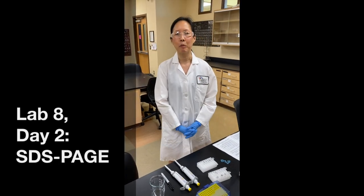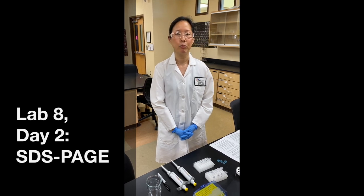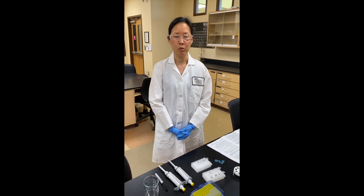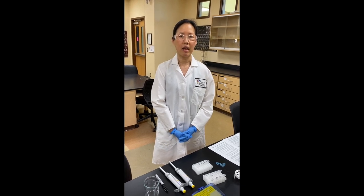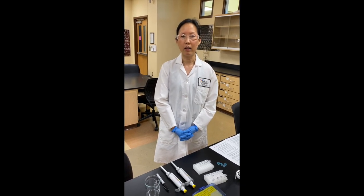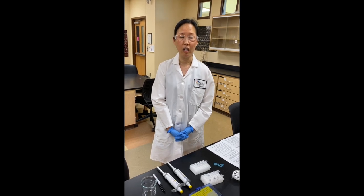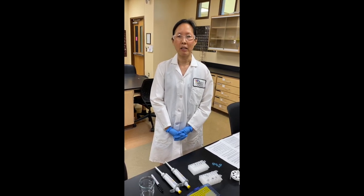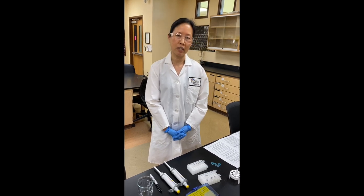Hi everyone! Today I'm going to explain how to do the lab procedures for Lab 8, Day 2. That's basically loading protein samples into a polyacrylamide gel, running the gel, dismantling the gel, and putting the dismantled gel into a protein stain called Coomassie Blue. So let's get started.